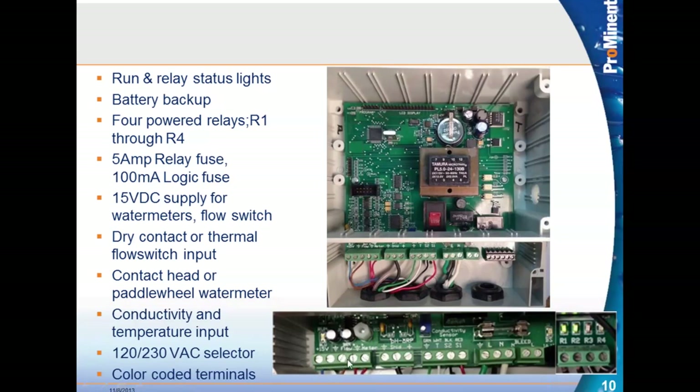The SlimFlex has a 15-volt supply, a dry contact flow input for a flow meter, and a water meter input for a contact head or paddle wheel. There are conductivity and temperature inputs, same as the MicroFlex. It also has a 120 to 230-volt selector switch — so if the only supply you have is 240 volts AC, you can switch it over. Note that the MicroFlex does not have this selector switch, but can be constructed as a 240-volt unit from the factory.